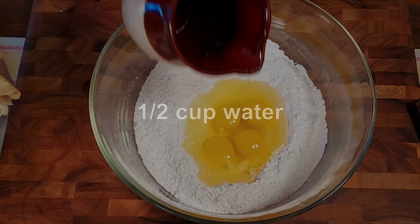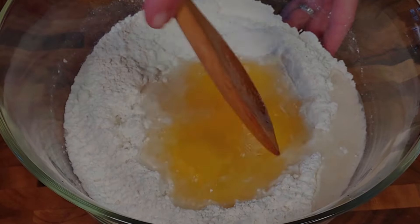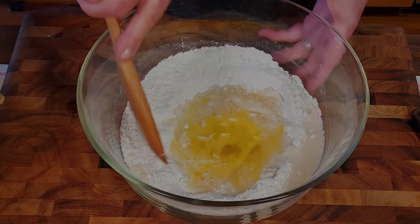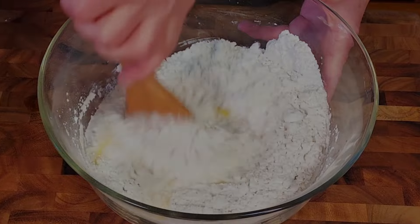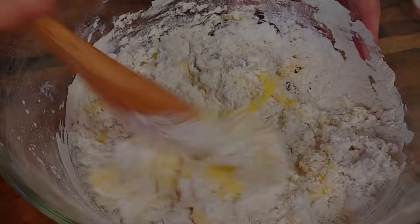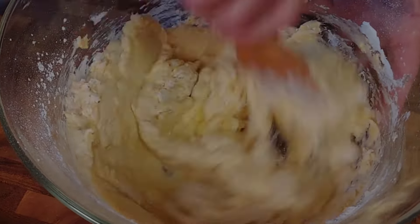We also add half a cup of water, and then Linda uses a wooden spoon to break up the egg yolks. Now Linda starts to fold in the flour and mix it in with the egg yolk water mix. If you want to speed up this process, you can use a kitchen mixer, because it takes a while until the batter has the right consistency.